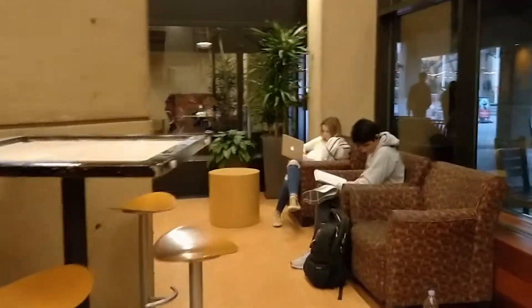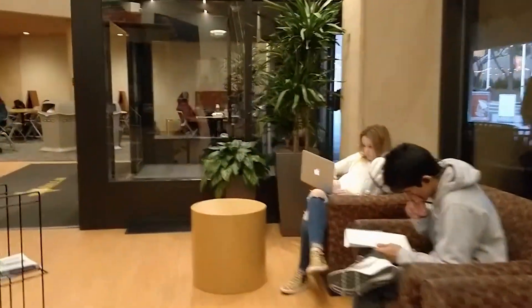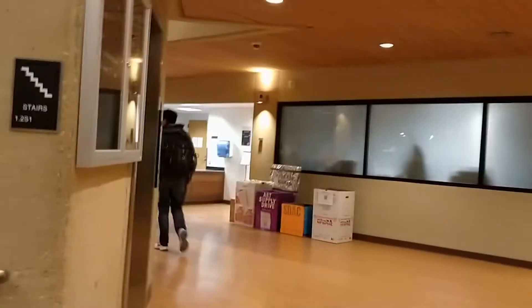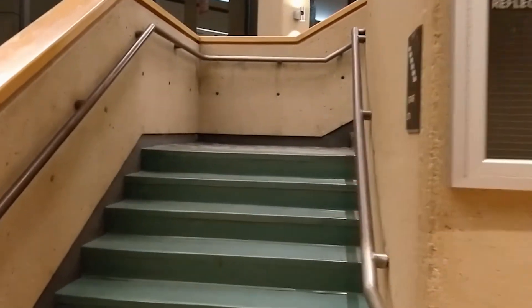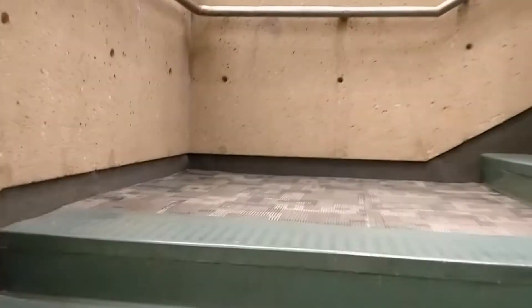I'll be showing you the stairway along with the elevator. Fortunately, both are in the same area. Here's the elevator, and here's the main stairwell. It's from this stairwell that you can reach most of the upstairs areas in the Student Union.